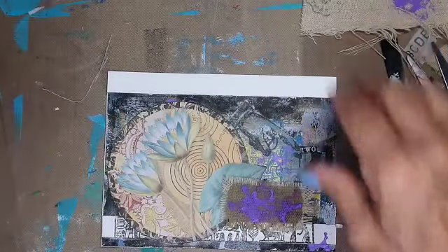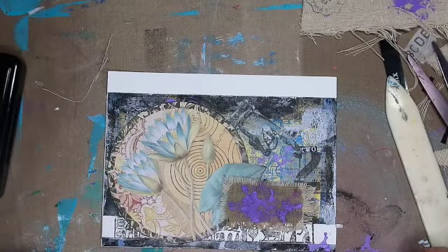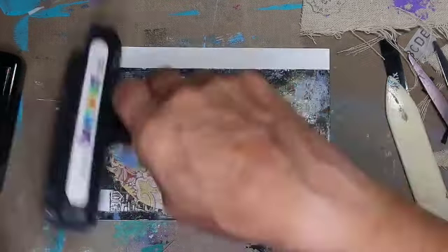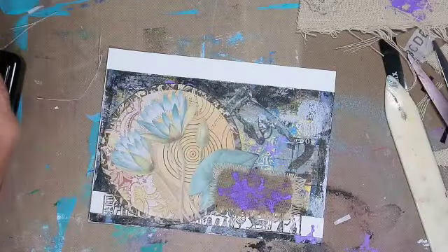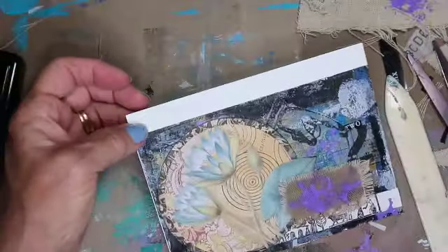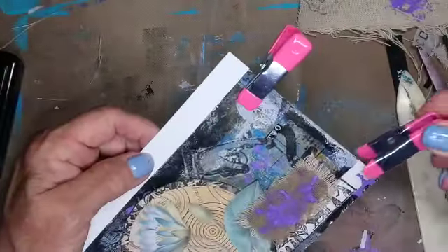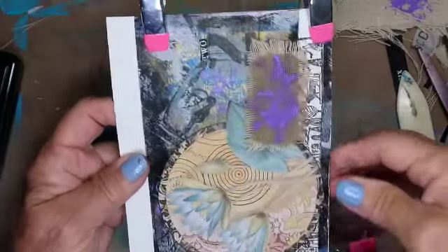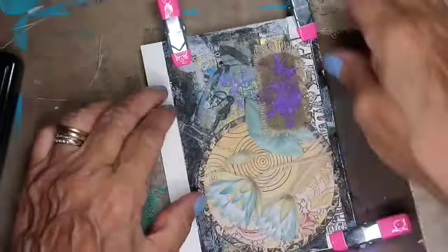Now I had a piece that I had cut out and I forgot to put it on, so that's coming. Just roller it — it sits flat, but because I don't trust it, I'm going to put clips on it to hold it down just for the time being. Then I'm going to cut that white piece off.